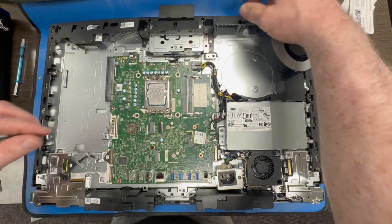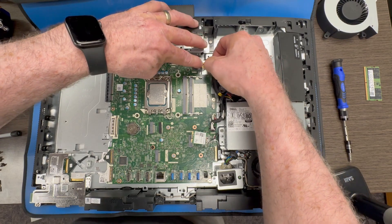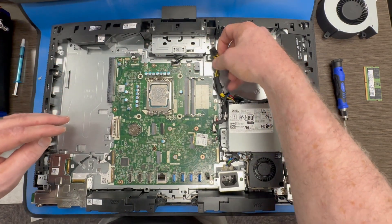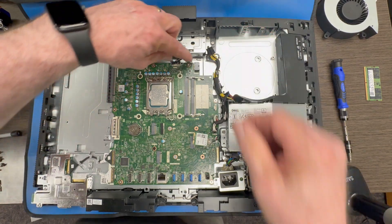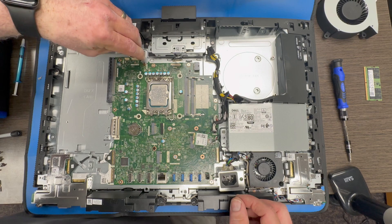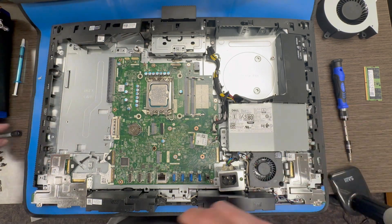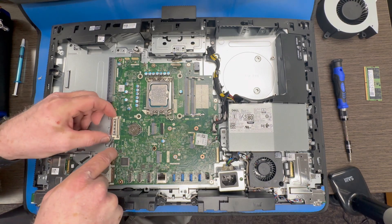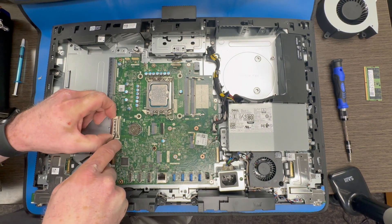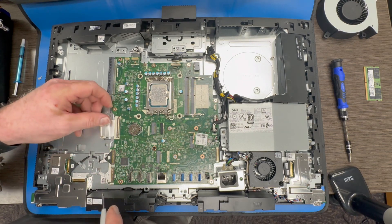I am just going to remove that fan out of the way. Now we are going to begin removing our connectors — various different connectors around the perimeter of the motherboard. There are lots of different kinds of connectors here. You want to be careful. If you are not familiar with these connectors, take your time with it. Some of them are really easy. This one here has got a couple of brackets on the side. This is your LCD display cable connector.